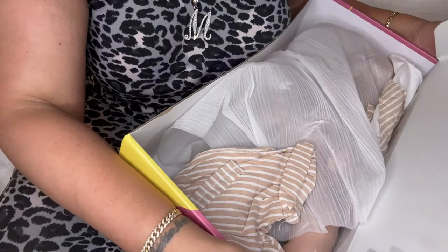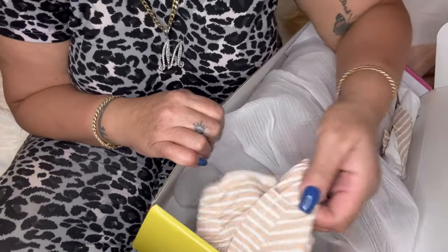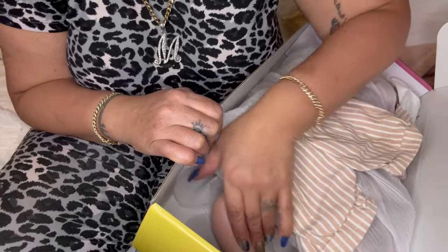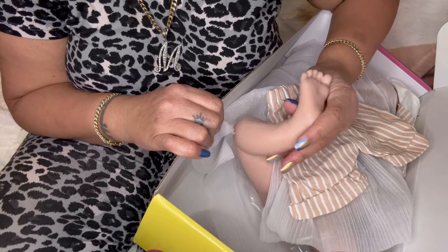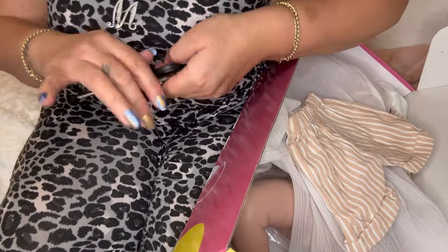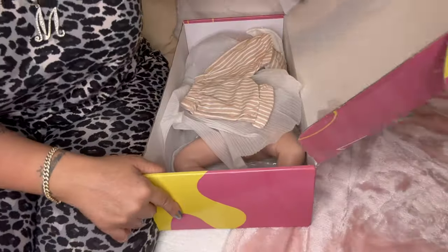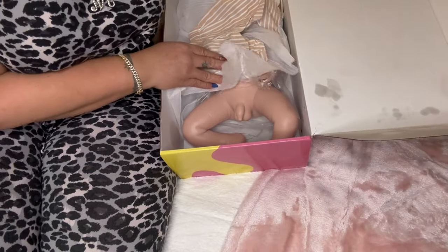Oh no — I hope this is not a tin silicone. I'm a little bit traumatized right now. Why I'm saying that is because it feels — let me show you guys — I think it is tin. Oh my gosh, I'm a little bit traumatized.